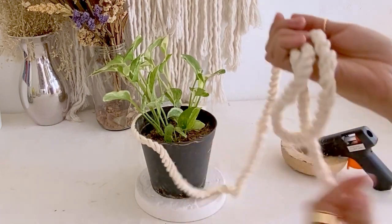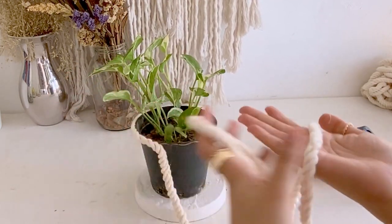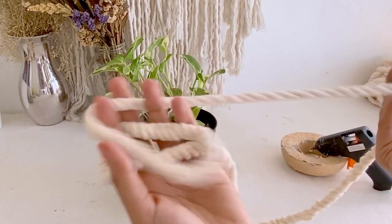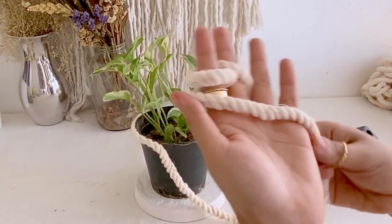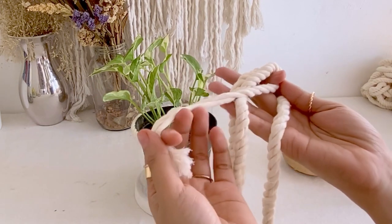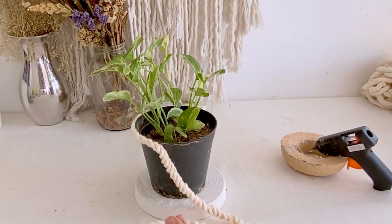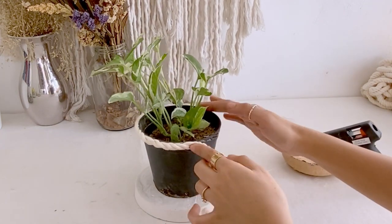This cord is a bit different from the usual cotton cord because this one is softer. Sadly our supplier is not producing this kind of cord anymore, but you could also use the cotton cord available on our page or if you have excess cords from your macrame projects.